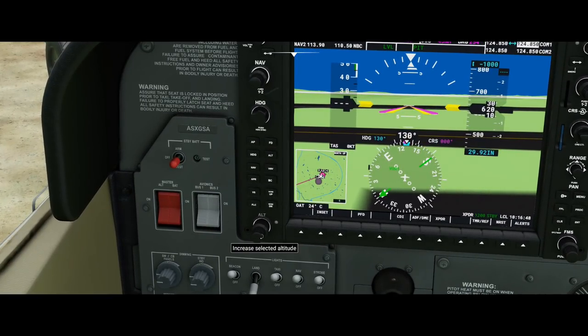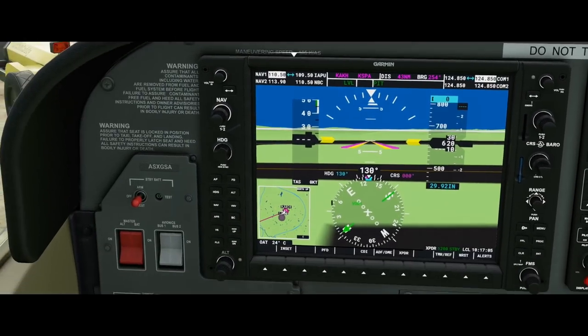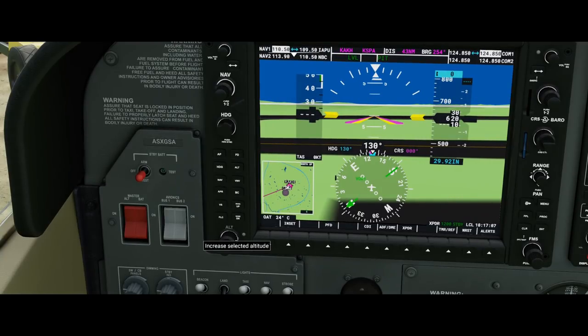Moving down, the very bottom knob is your altitude selector. Like the nav frequency knob, it has an inside larger knob and an outside smaller knob. When you turn the inside knob, it changes the blue altitude target indicator above your altitude display in increments of 1,000 feet — so 4,000, 5,000. The smaller outside knob changes it by 100s.